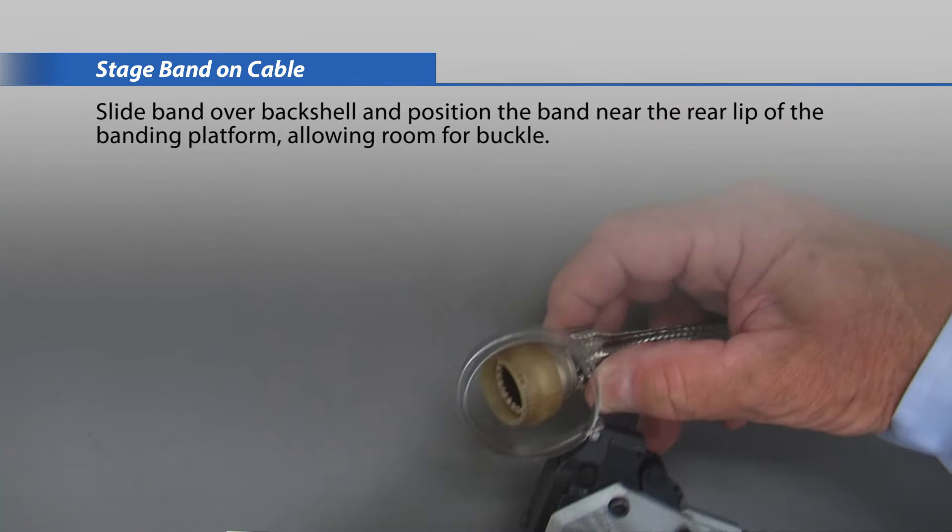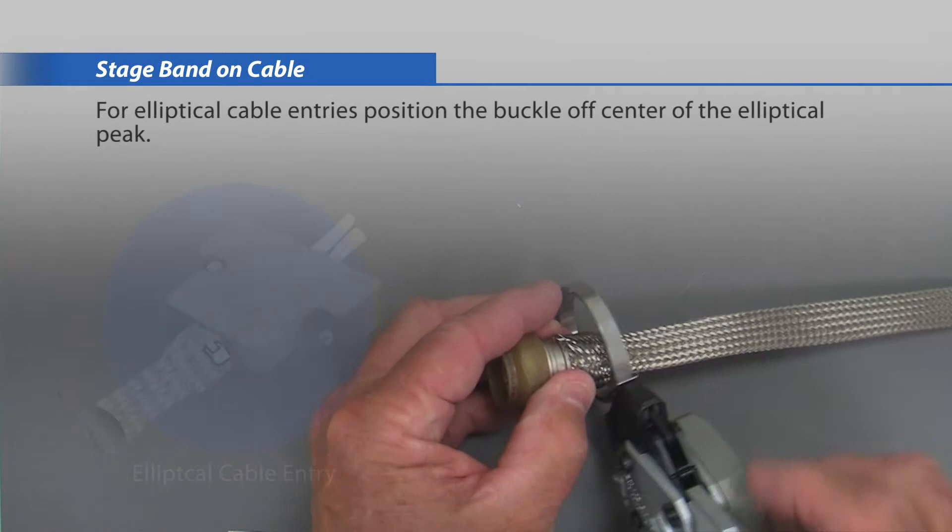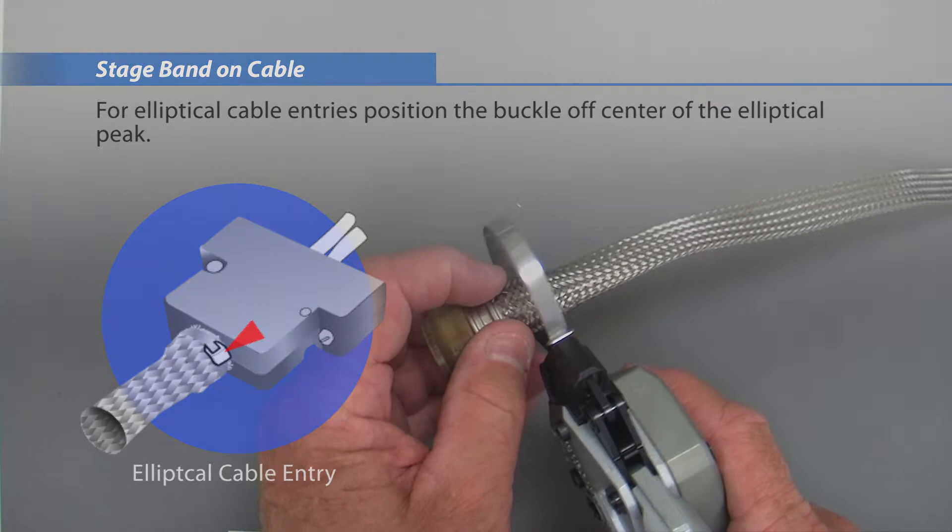Always band on an unfixured connector or cable assembly. Slide the band over the back shell and position the band near the rear lip of the banding platform, allowing room for the buckle. For elliptical cable entries, position the buckle off-center of the elliptical peak.